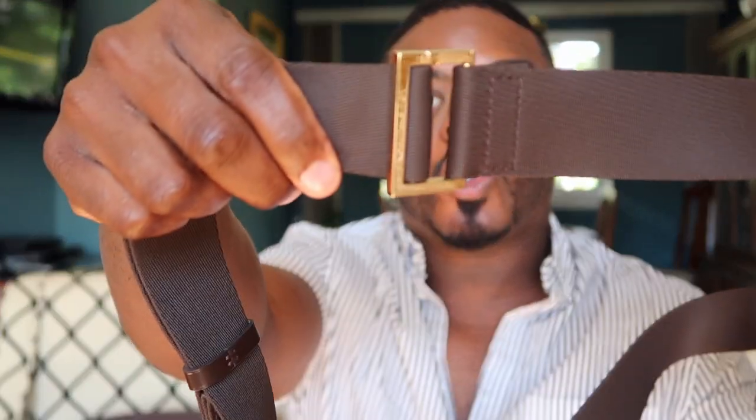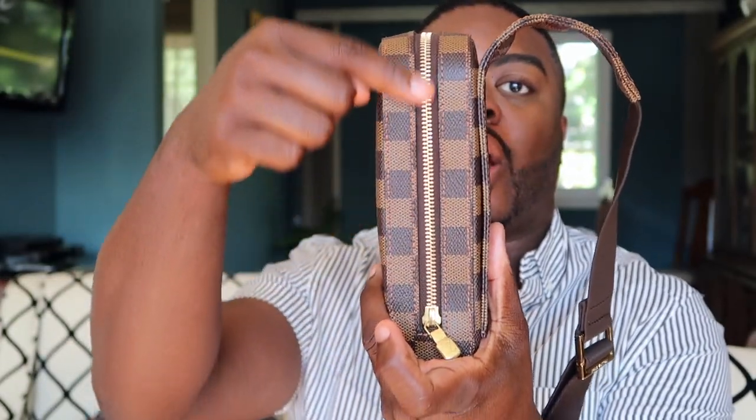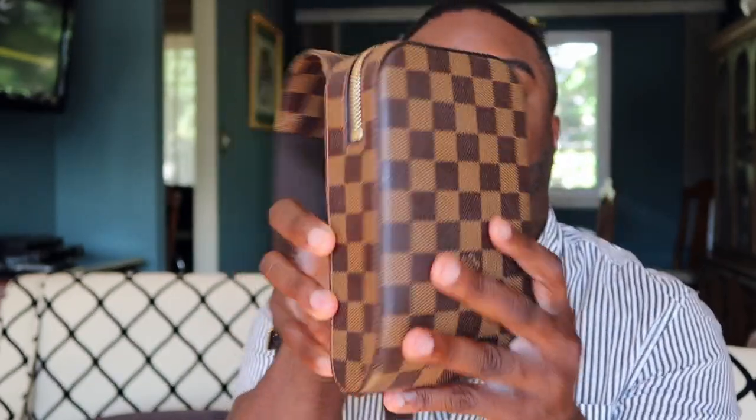First, let's talk dimensions of this bad boy. This piece is 4.7 inches in length, 7.9 inches in height, and 2.4 inches in width. It does have an adjustable strap with gold-tone hardware, and a zip closure.